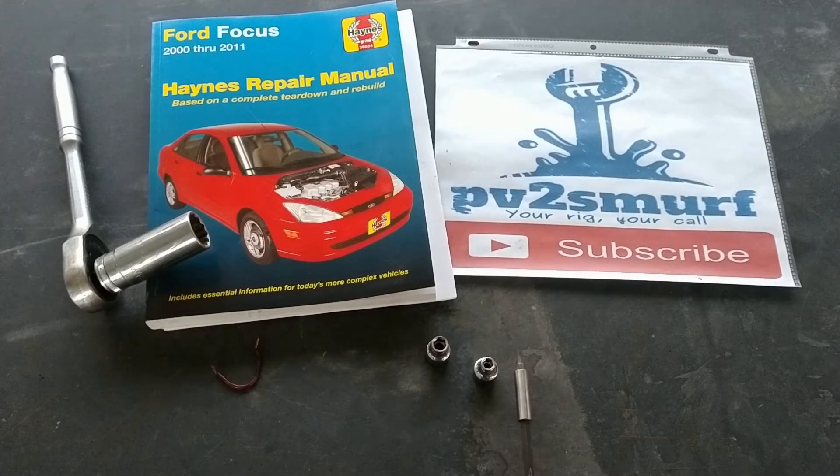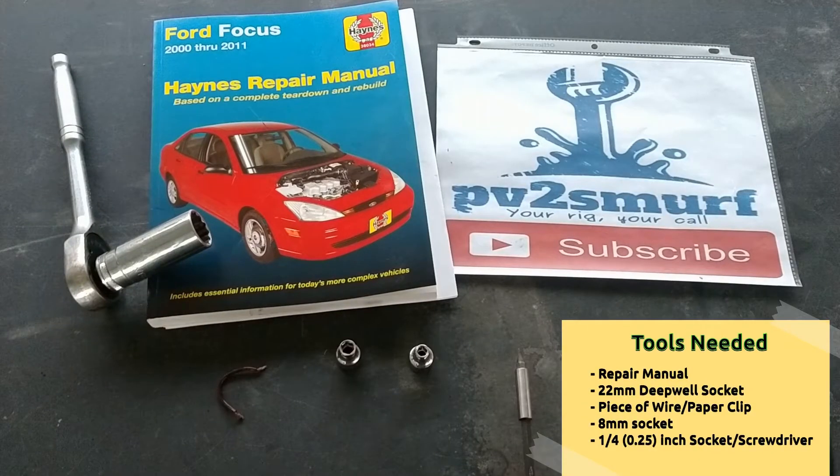Here are the parts and tools you're going to need to complete this project. The book will help you diagnose the issue so you know exactly what you're looking for and what color the wire is. You're also going to need a deep well 22mm — you could use a crow's foot 22, or modify a crescent wrench. You'll also need a piece of wire or a paper clip, an 8mm, and a quarter-inch bit or a flat-headed screwdriver. That's all you need for this repair.